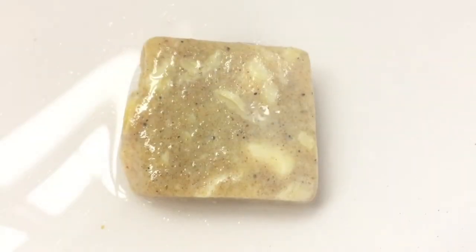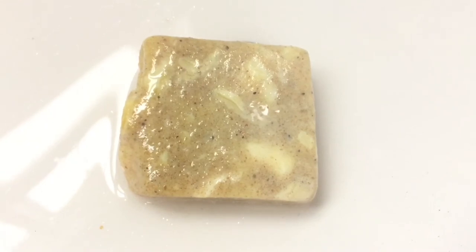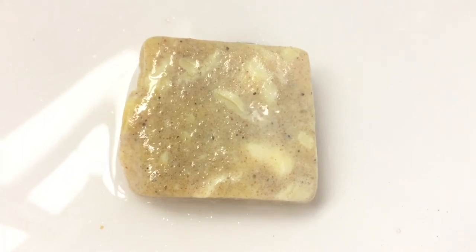I love that the scent lingers around nicely on the skin afterwards, and I do find this soap to be somewhat moisturizing, definitely skin softening.